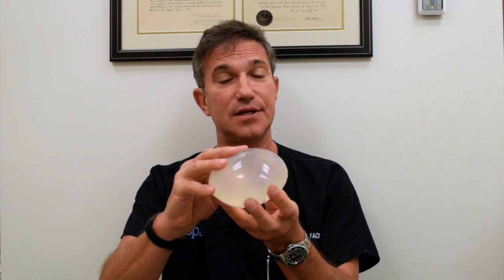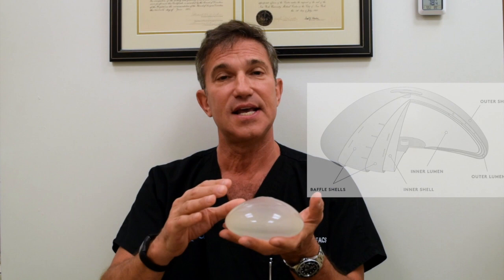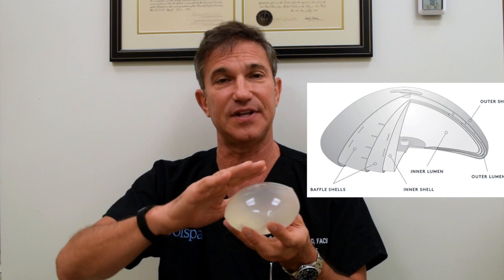What makes this implant unique and why it's called a structured implant is that it has two chambers that hold saline. It also has what's called baffling, which is sheets of silicone — no gel, just a sheet of silicone — and that's all about making the saline move more slowly when you touch it.